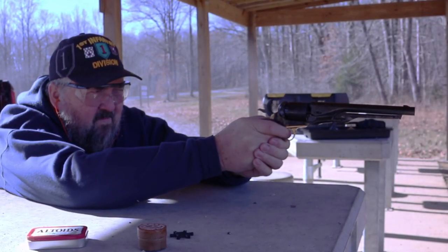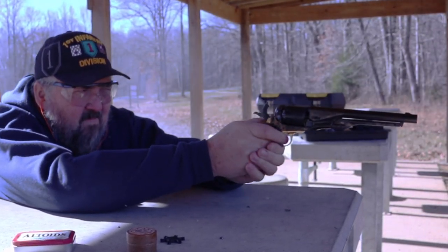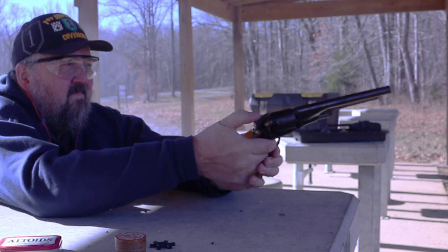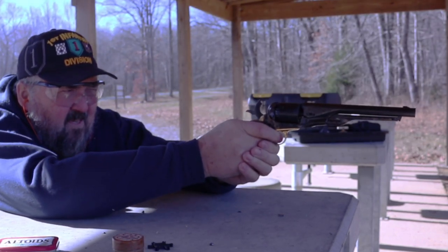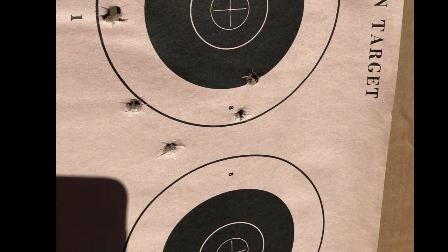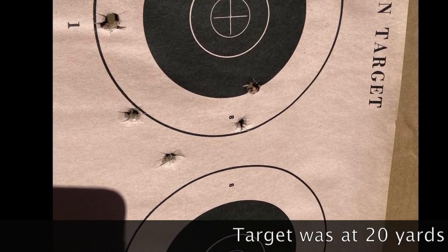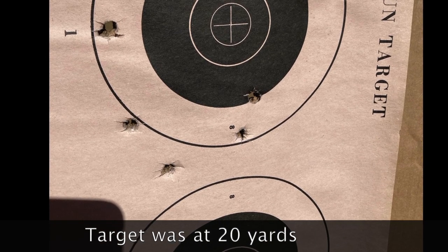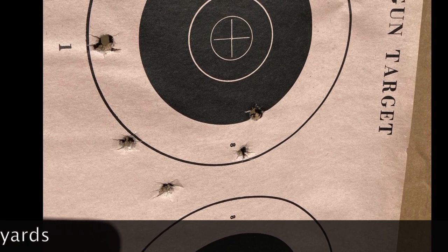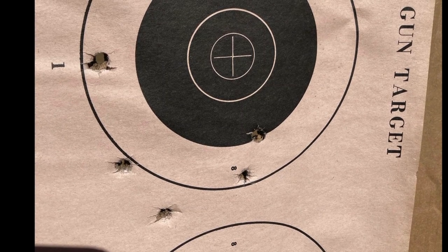Accuracy was decent with the cartridges at this range with the brand new revolver. One round — the very first one — I have no idea where it went. The other five are generally clustered on the bottom left quadrant of this three-and-a-half-inch bull. I think this could be tightened up with these cartridges or any other load.